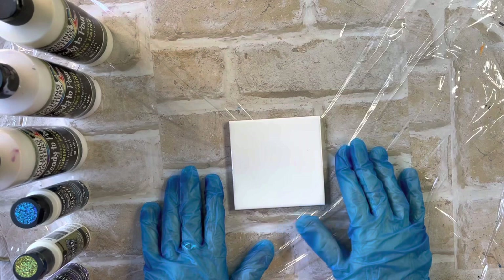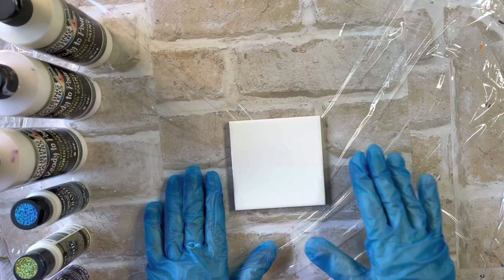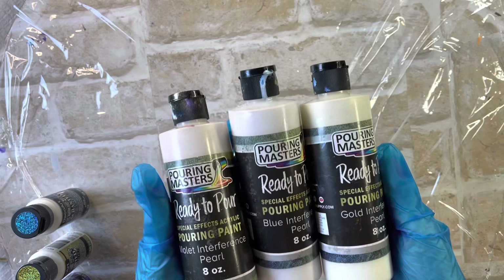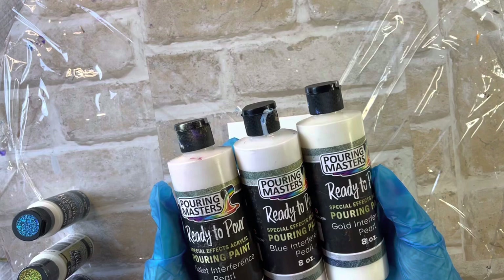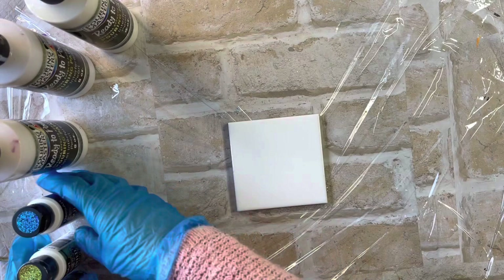I'm going to use a black background and I'm using the interference paints. A little while ago I did one just using the Pouring Masters Ready to Pour Special Effects: Violet Interference Pearl, the Blue Interference Pearl and the Gold Interference Pearl. These colours look white when you put them down, but when they dry, they dry coloured and they're really, really beautiful.